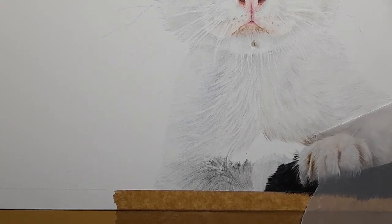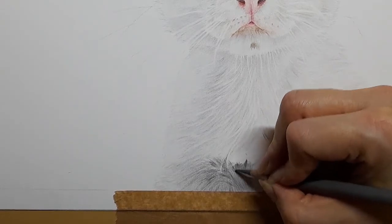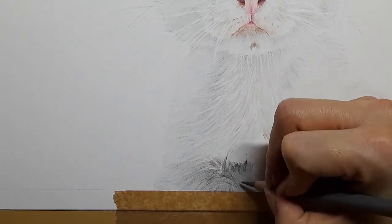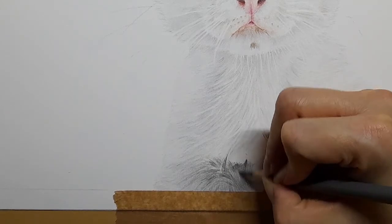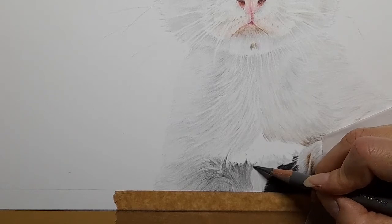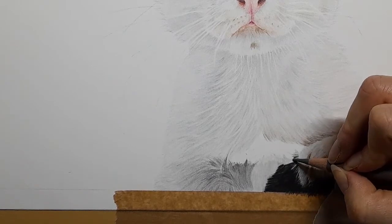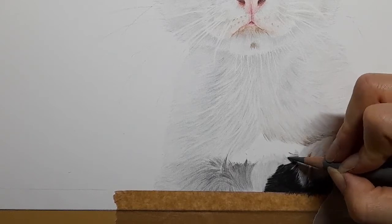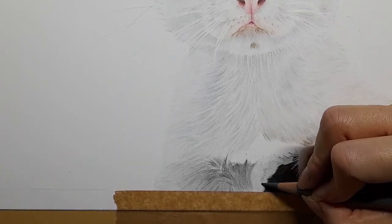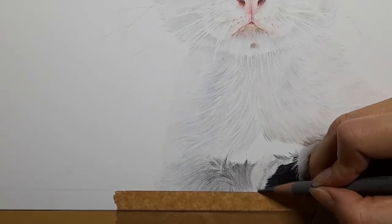I'm going to take my warm grey four and just go over this area, keeping that warm grey four going across. I'm just going to map out where it's going to be quite dark — up to about here. This is still the warm grey four.